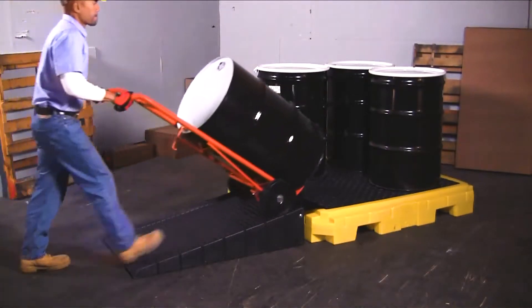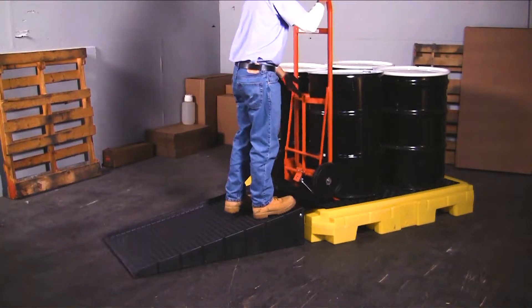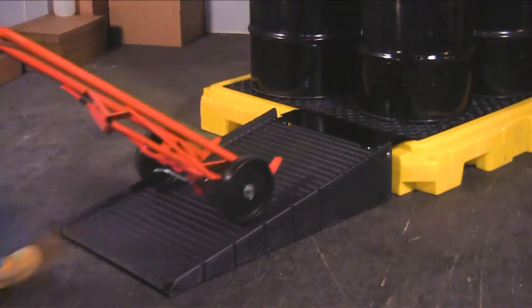The optional heavy-duty loading ramp quickly clips onto the side of the pallet, allowing drums to be loaded or unloaded without the use of forklifts or other heavy equipment.